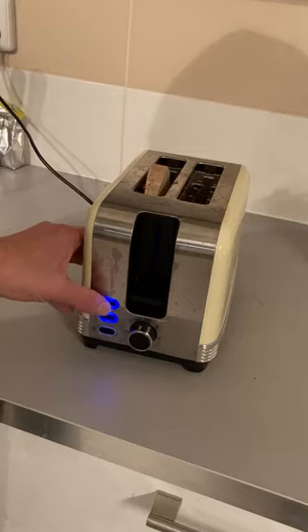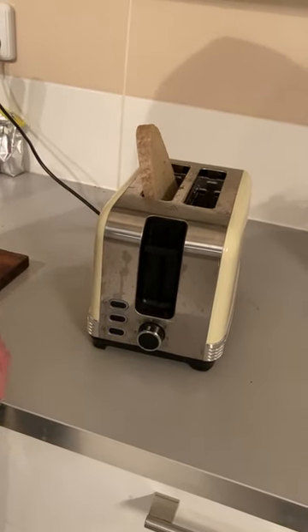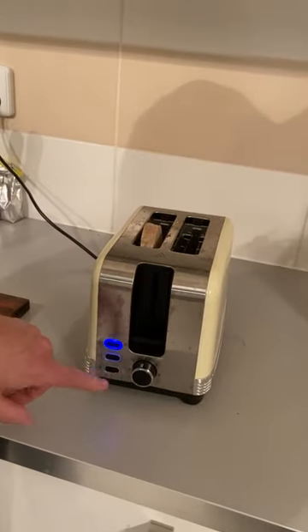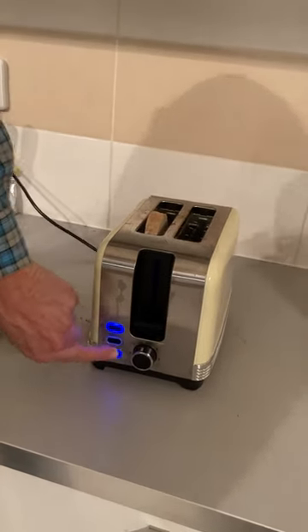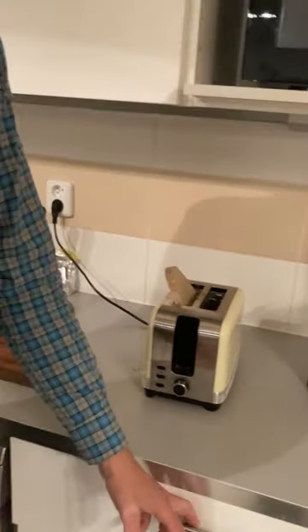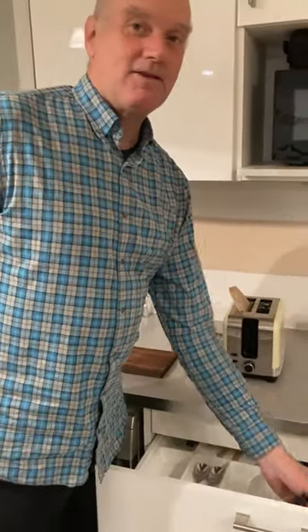I'll just push it like that and this will come right up. And I'll do this. So this is for frozen toast, as it comes up. Now the really cool thing is this little gadget.